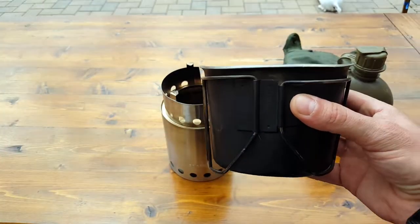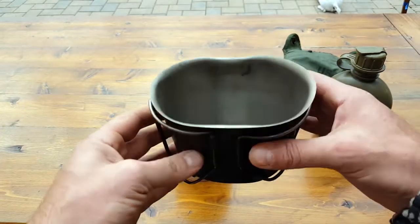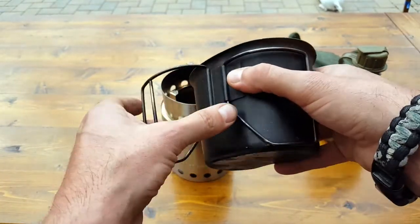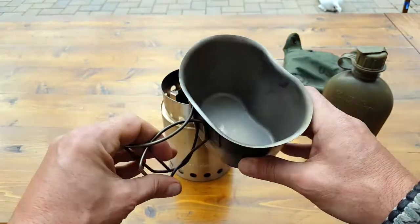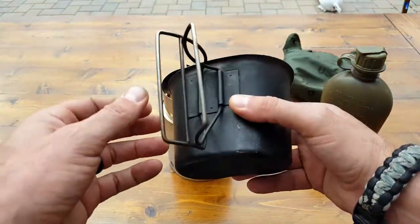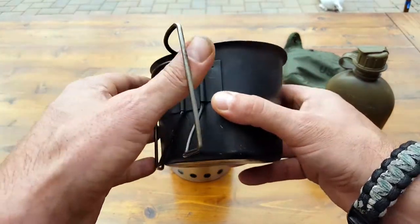So if you're in need of something to heat up water, use for cooking, make your coffee or tea, this is an excellent choice. It's relatively light — I'll put the specs in the blog. Hopefully if this is something you have a need for, I don't think you'll be disappointed. Hope you enjoyed this review.